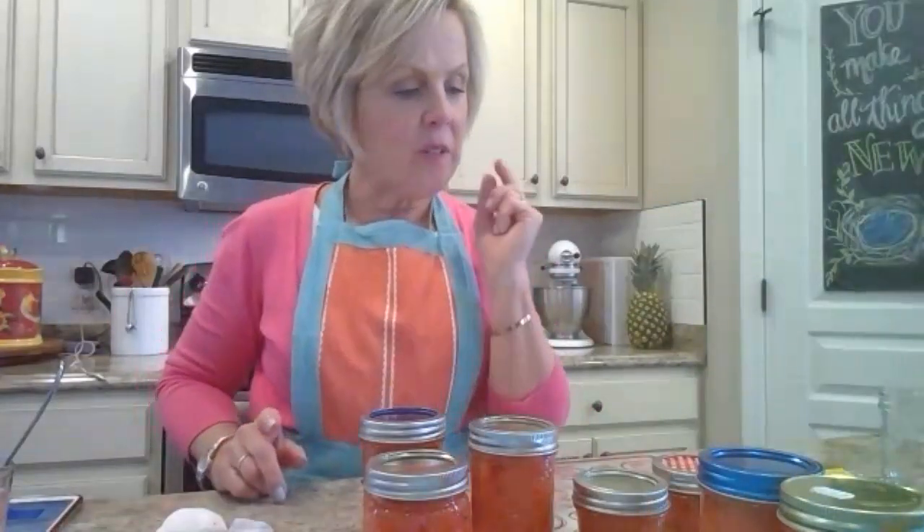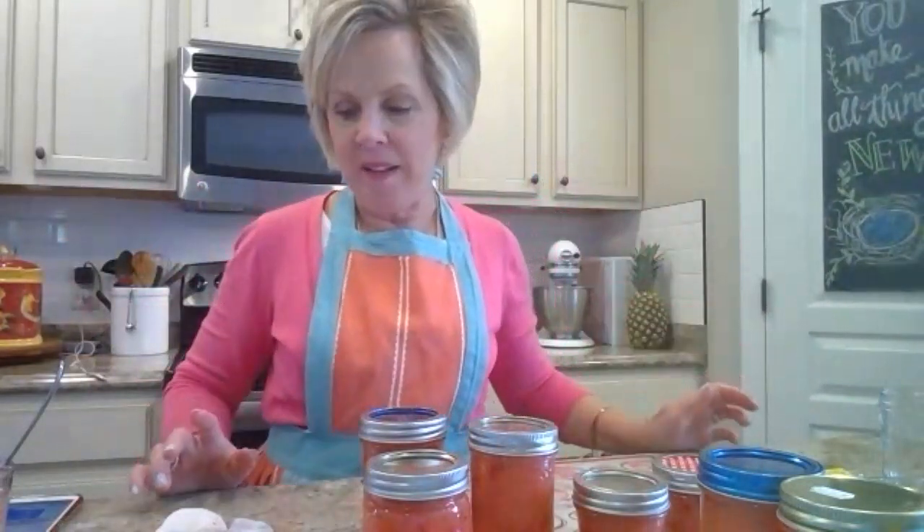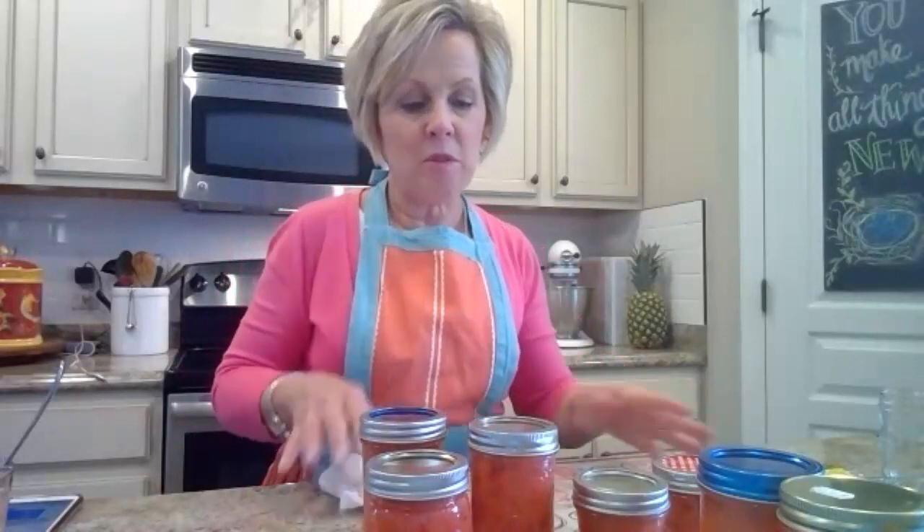One thing you would never do is double your batch all at once — like, add two packages of pectin to one big bowl. I would never recommend that. Instead, just repeat the process — do it all over again separately. I've done that many times, doing a double recipe by repeating it, and usually if I do that I have enough jam for the whole year.